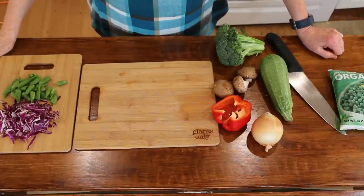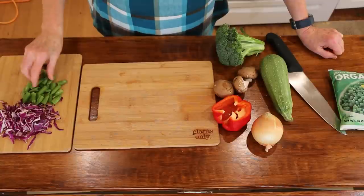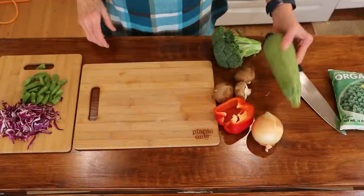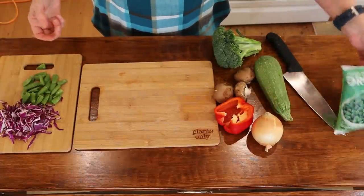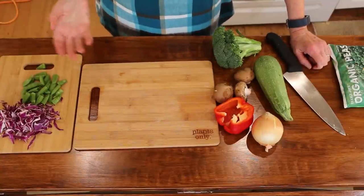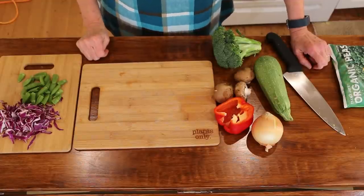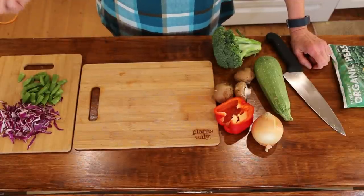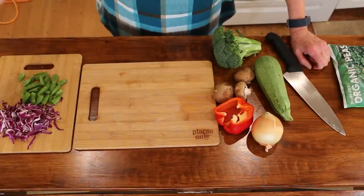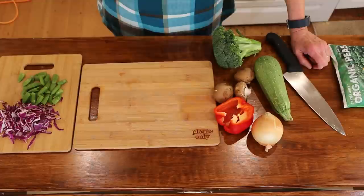The second recipe is an Asian-inspired noodle dish, kind of like my version of pad thai. It's loaded with vegetables: red cabbage, sugar snap peas, red pepper, mushrooms, broccoli, a little bit of zucchini, onion, garlic, some peas. I'll be using rice noodles. We're going to make this veggie heavy so you are diluting those calories from the noodles. The noodles are fine, but they're higher on the calorie density scale. These vegetables are all lower calorie density items, so we really want to load up on these.